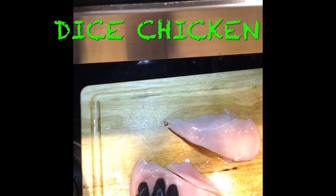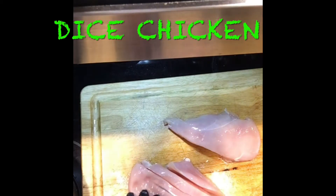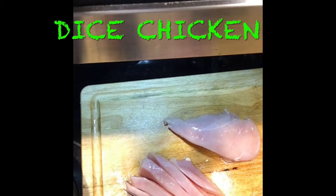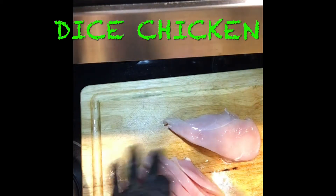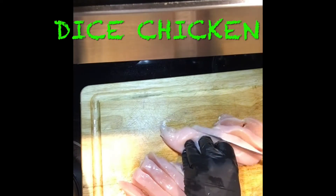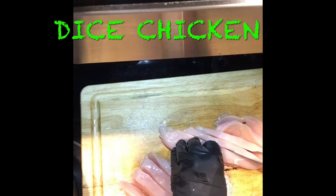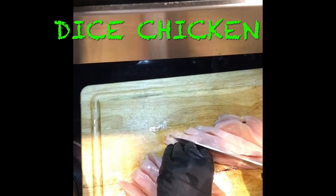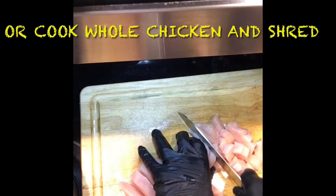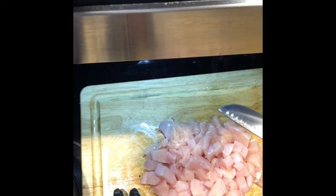We have our chicken here. We're gonna leave the fat on, and after we shred it we'll take care of that and remove some of the fat. But the fat is gonna add flavor to this broth. We're going to cut strips like this and chop it into smaller, bite-sized pieces.